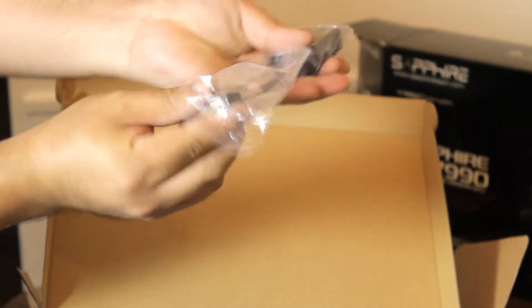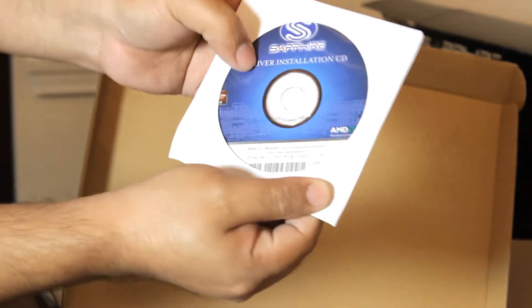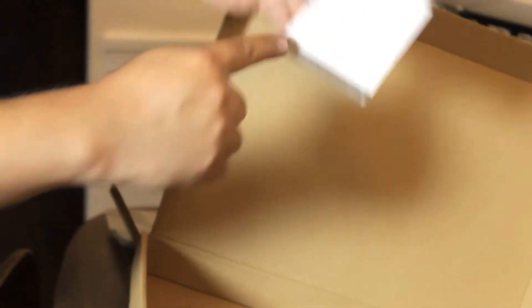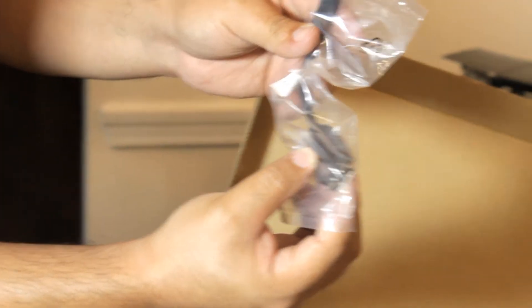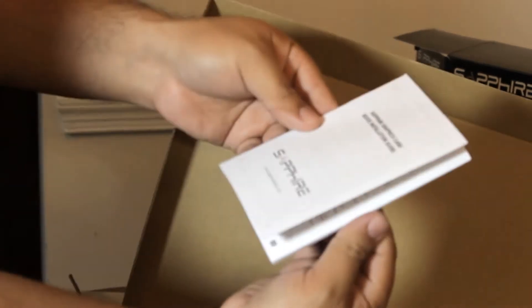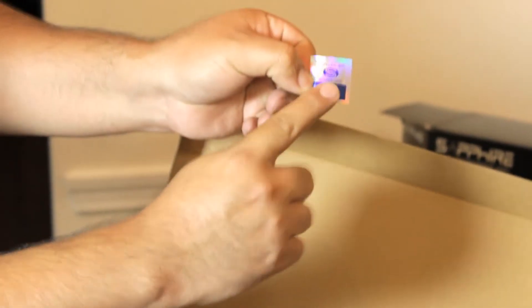Here is a Mini DisplayPort to DVI adapter. Here we have a Mini DisplayPort to DVI adapter — I'm not gonna take this out of the box. Here we have a DVI to HDMI adapter. And the drivers installation CD. Some notes. We have the Mini DisplayPort to Full DisplayPort adapter. The instructions, the manual. And your stickers — Sapphire AMD.